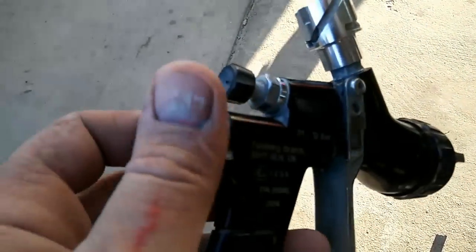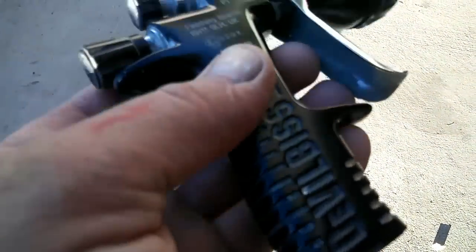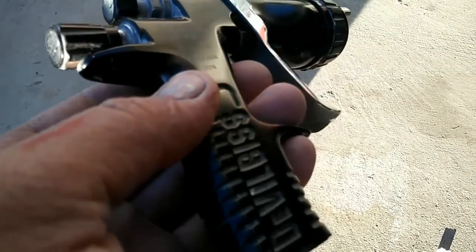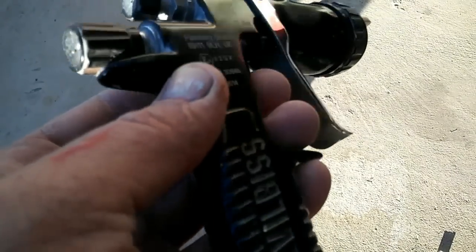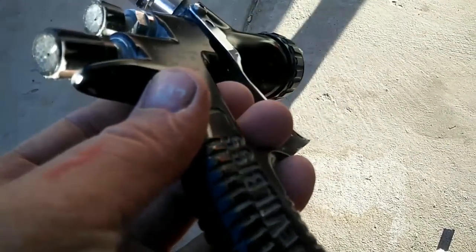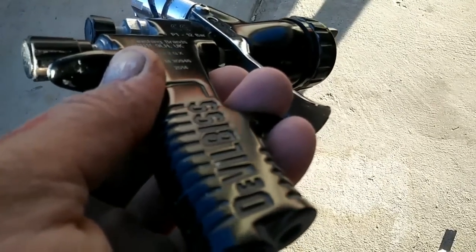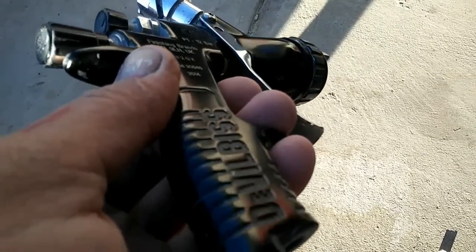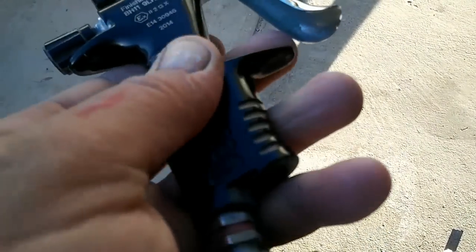For this gun — the Techno Pro Lite — the settings were 14 pounds, one bar, and it looks that smooth. If you wanted it to look even better you'd set it at two bar or 29 pounds. That's telling it the same European way — there are probably European guys watching too.